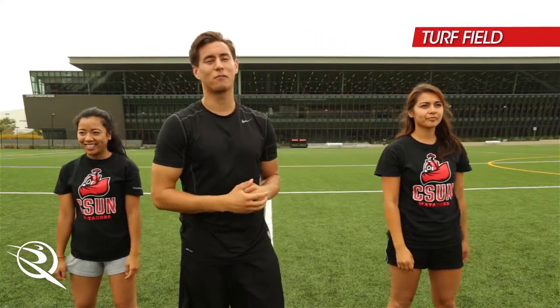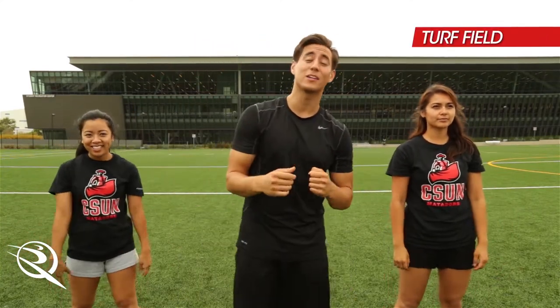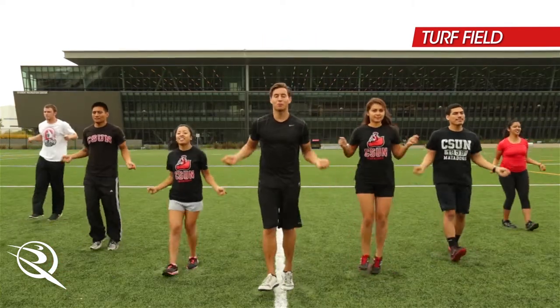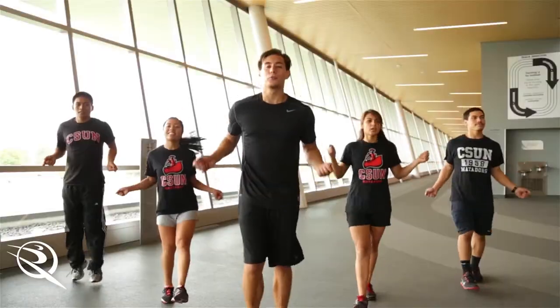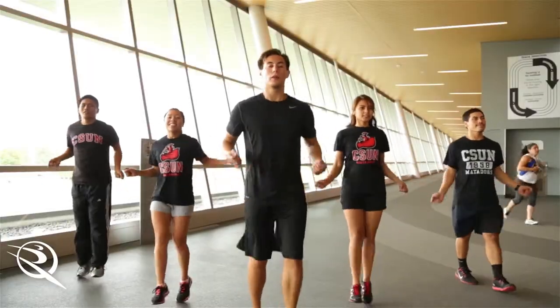As you can see, we're out here on the turf field. Next exercise is mimicking the jump up. Get started in three, two, one. Here we are. Mimicking that jump up, switching those feet. Ready? Three, two, one. Nice job.